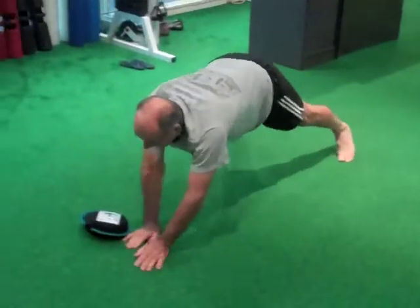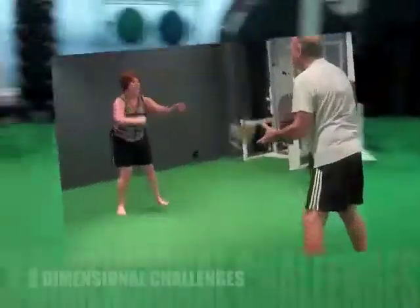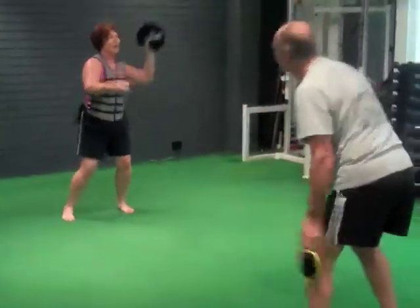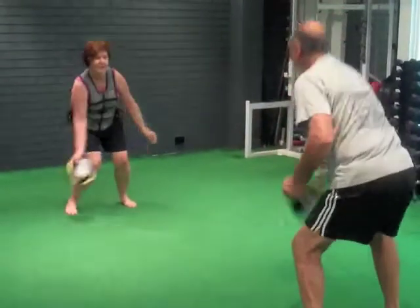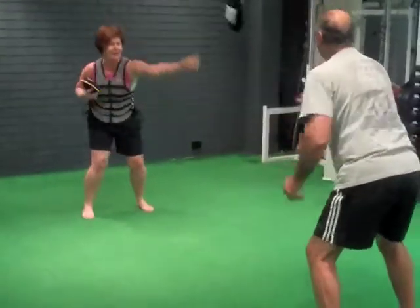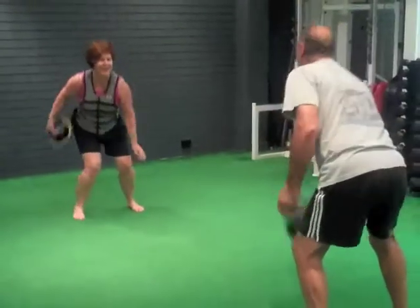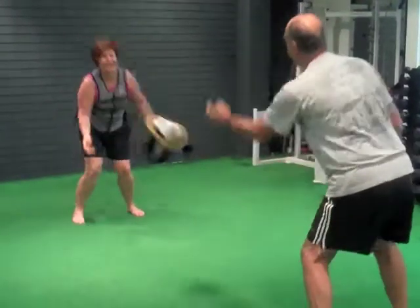Good, gotta keep moving side to side in a functional crawl position. Great work, using various grips — so great for their grip strength, but also challenging what their body's doing in 3 dimensional movement. And Pippi's got the 10 pound vest on, which at this stage she's starting to elevate her heart rate quite intensely.